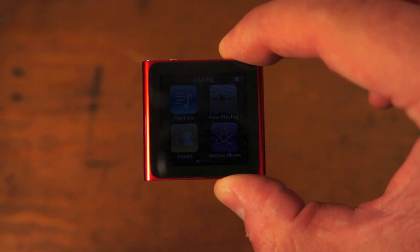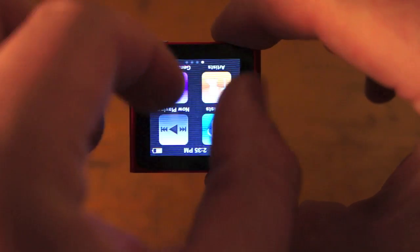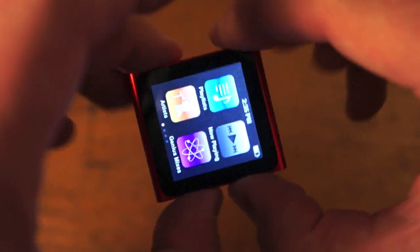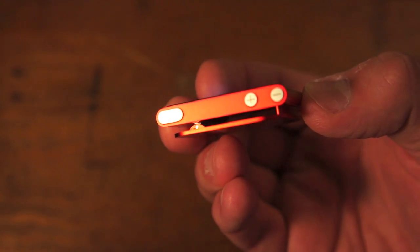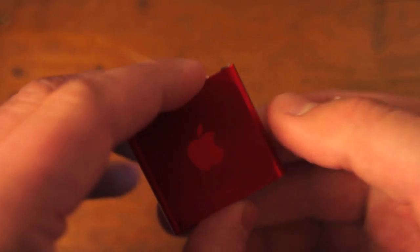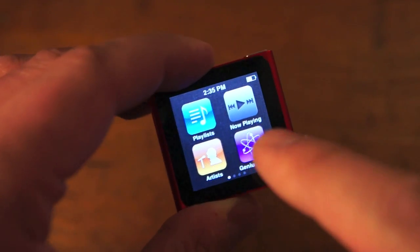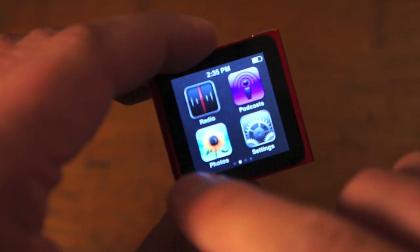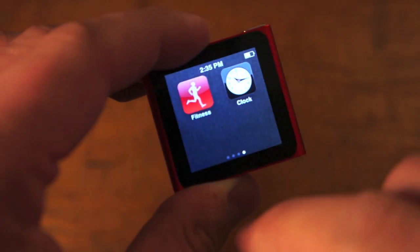Enter the 6th generation Nano. I don't know what they were thinking. It's beautiful — as you can see, the screen dominates the entire player, and there's no accelerometer, but you can twist the screen to face whatever direction you want. There are volume controls and a power button up top, an earphone jack, a 30-pin connector on the bottom panel, and the back is a clip with the Apple logo. There are four different main menus you can scroll through. You can change the order of these apps, but you can't add or change them — they're more like shortcuts to different parts of the player.